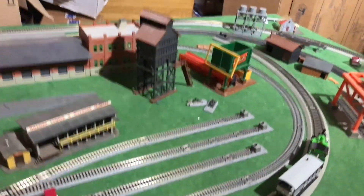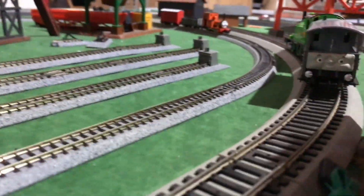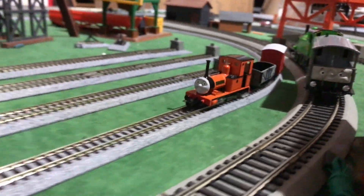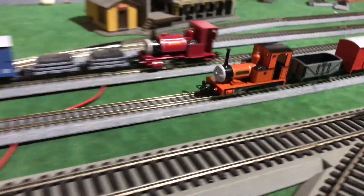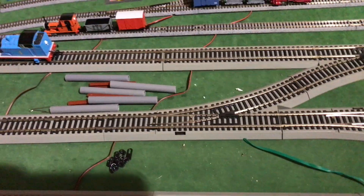I've moved a couple of buildings around and I'm going to keep moving them — I haven't decided where I'm going to keep them yet. Here comes Renee's, and now we can move on to the standard gauge portion.